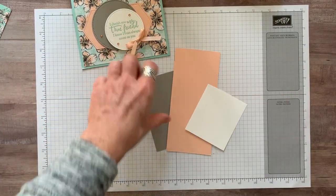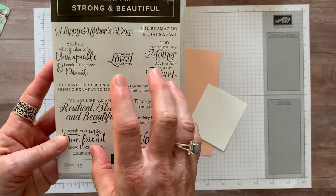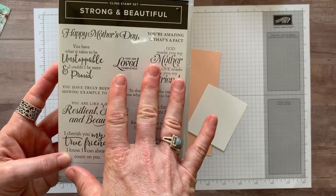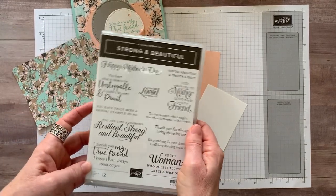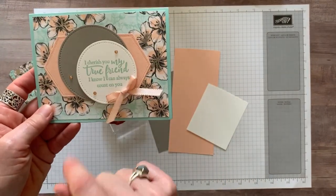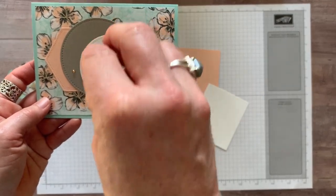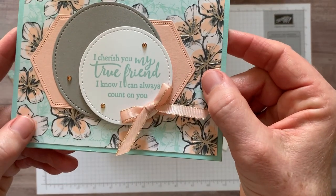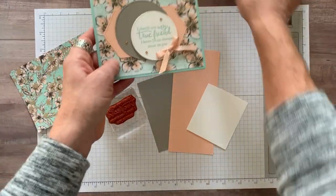Let's go ahead and do our stamping. This is the Strong and Beautiful stamp set that we've had for a little while, but the sentiments are beautiful in the cursive font used, and I just thought they worked really well with this beautiful designer series paper, so I paired these together for this card. I loved this sentiment too — it fits so well in my circle. Make sure you get a stamp that fills that space instead of something tiny that might get lost in the big circle. The sentiment says, 'I cherish you, my true friend. I know I can always count on you.' So beautiful.